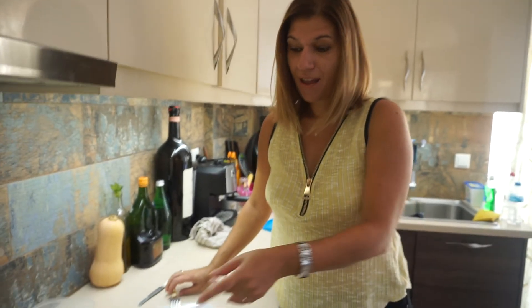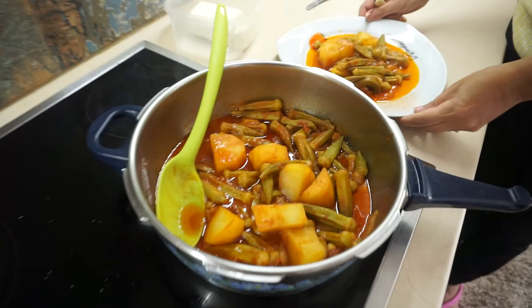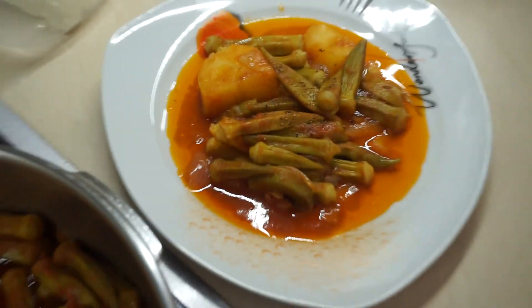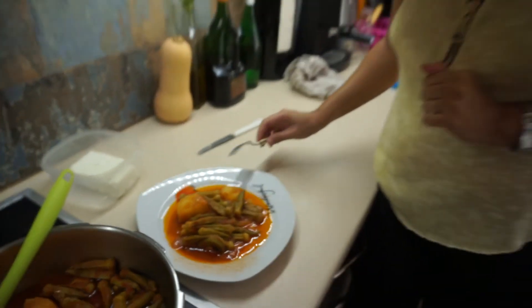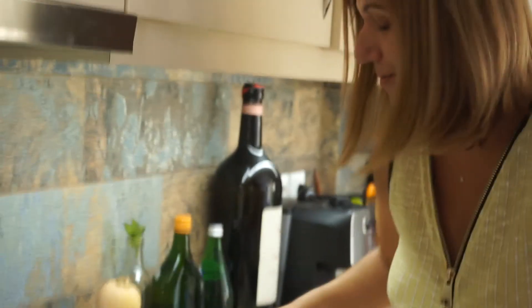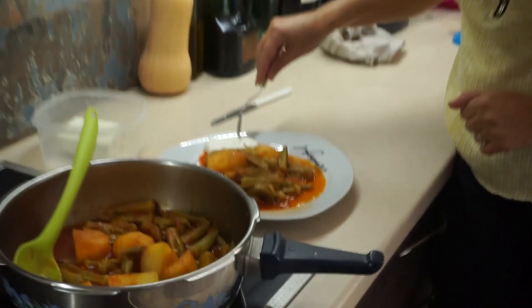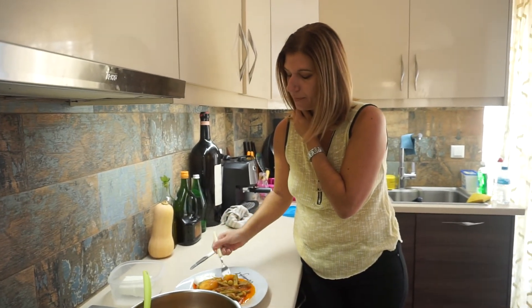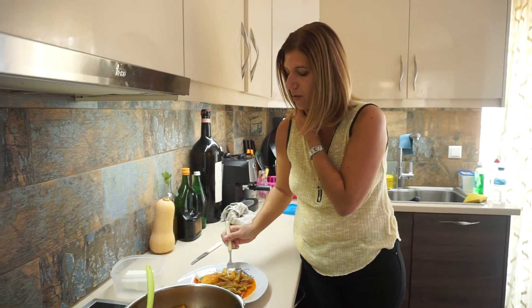Our okra is ready. I opened the lid and served the food on the plate. I'll let it cool down for a few minutes so I don't burn myself. A bit of fresh pepper, and don't forget the feta cheese — we must have feta cheese with lathera, with the oily food. Some feta and some potato. Really nice, really tasty.